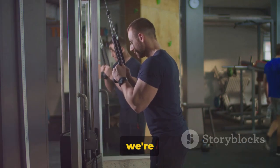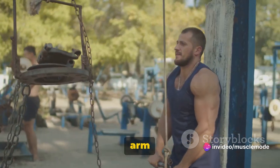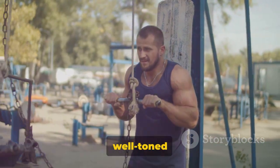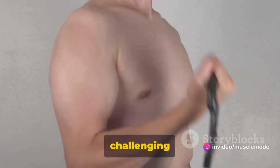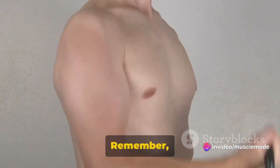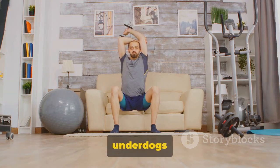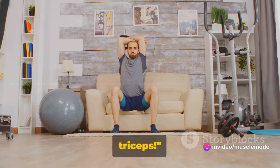Now you might wonder why we're focusing so much on triceps. Well, triceps make up two thirds of your upper arm and are essential for any push movement. They're the driving force behind your bench press and shoulder press. Plus, well-toned triceps give your arms a sleek, powerful look. Start off with weights that are challenging but manageable, then gradually increase as you get stronger. Remember, consistency is key. It's better to do fewer reps with good form than more reps with poor form. Triceps might be the underdogs of arm muscles, but their strength can make a world of difference — so never skip your triceps.